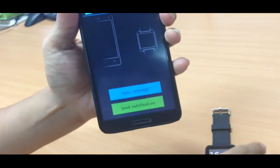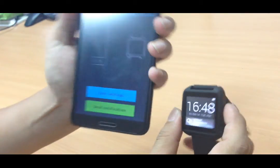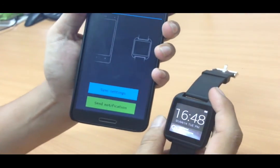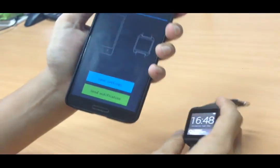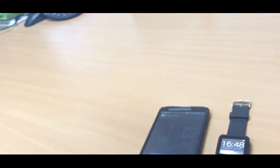Send a notification again and here's the final result. That's how you pair an Android smartphone with the Speed Up smartwatch. That's the end of my video — thank you for watching, bye bye.